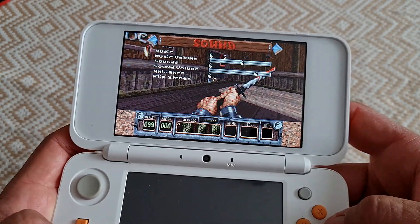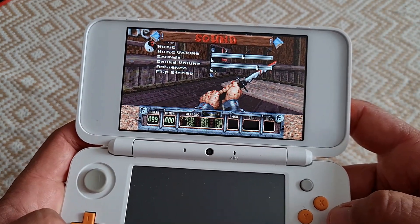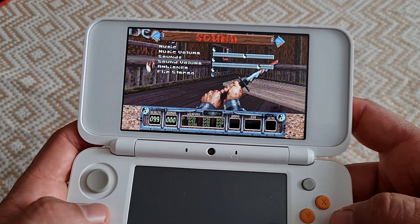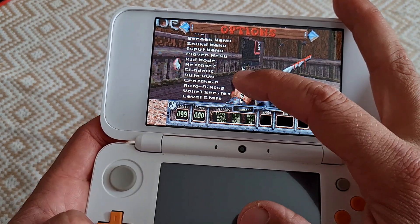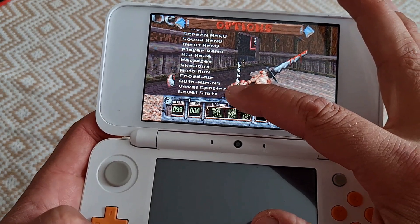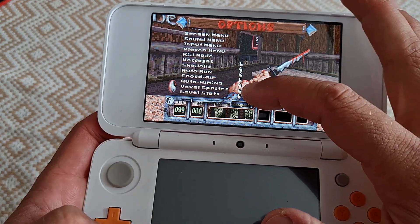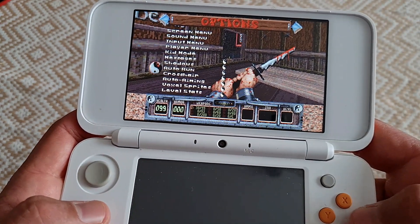Then we can go to the sound menu, where we can play with sound settings, turn off music, turn off ambience, and things like that. Here we can also toggle a bunch of things like messages, shadows, auto run, crosshair, auto aiming, voxel sprites, and level stats. I have everything enabled because that's how I like it.